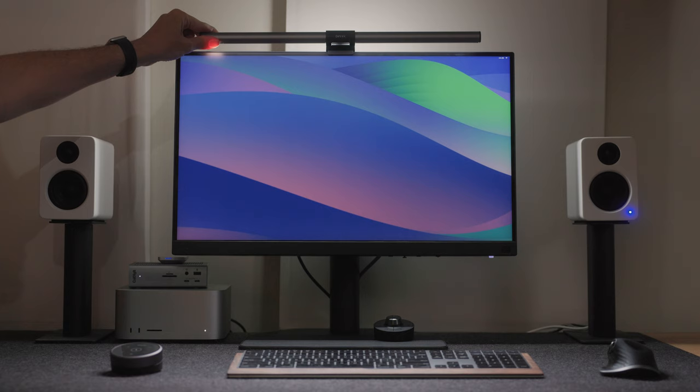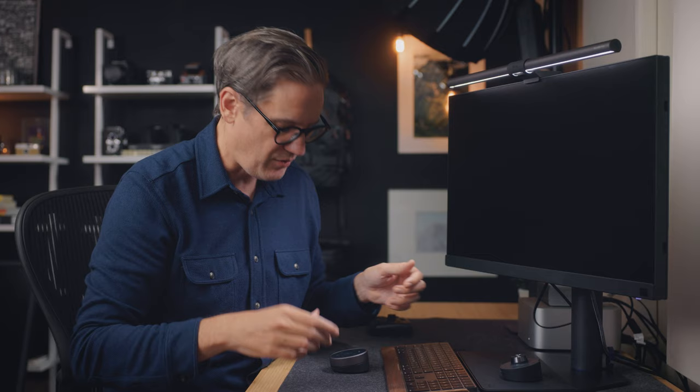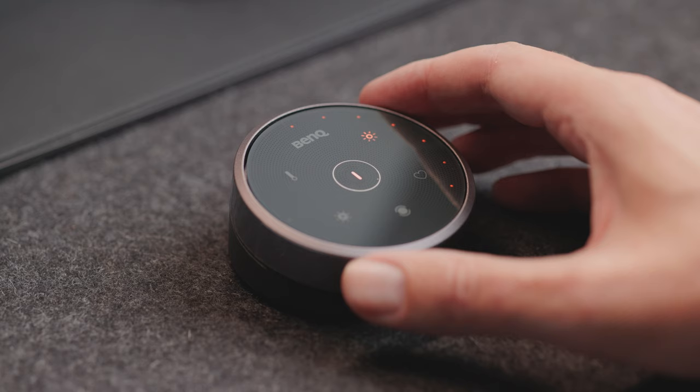The ScreenBar fixes all of that because with the ScreenBar, the light is centered — right here in the center of the desk, on top of the display, right where I'm looking. It's perfectly symmetrical, perfectly balanced, and you can adjust the color temperature and the brightness using this little wireless puck.